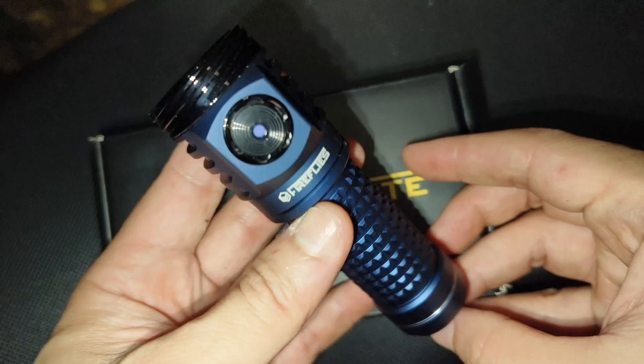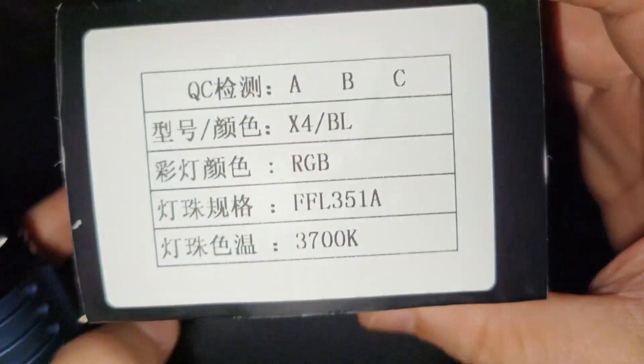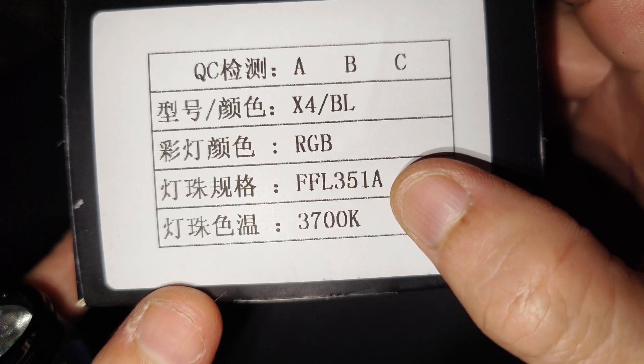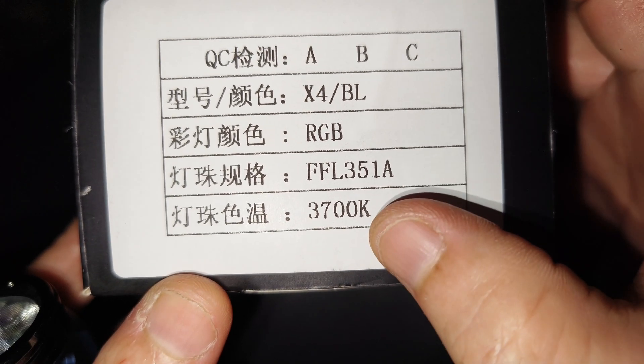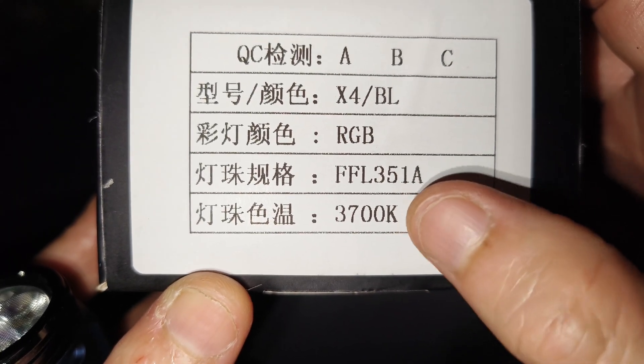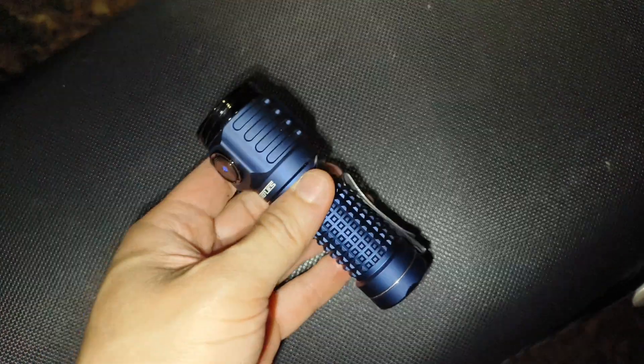Everything looks really good quality. The LEDs here — let me show you the tint. It's a combination of yellow and I think just a bit red. Very good.